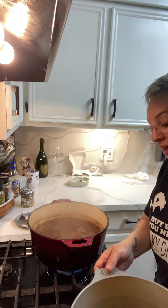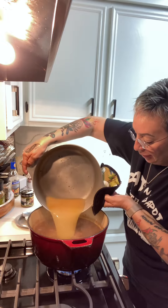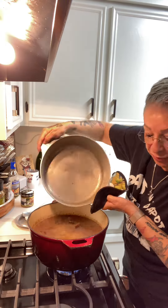Since I added the turkey necks, everything's been cooking for about 30 minutes. The juice and liquids from the turkey necks — I'm going to put that in the pot for added flavor.